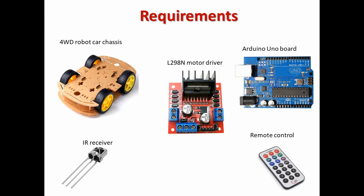Hello everyone, today I would like to demonstrate how to control a four-wheeled robot car using a remote control. These are our major requirements for this project: we need a four-wheeled robot car chassis, which I have already demonstrated how to set up in one of my previous videos. We also need a motor driver to control the four motors that control the wheels of the chassis, and we need an Arduino board.